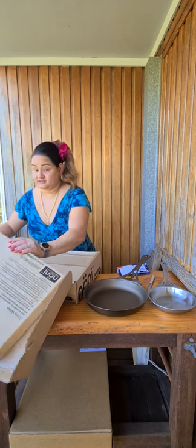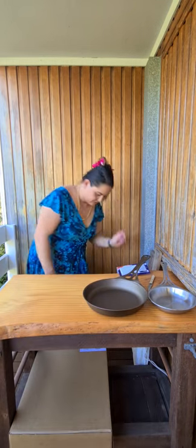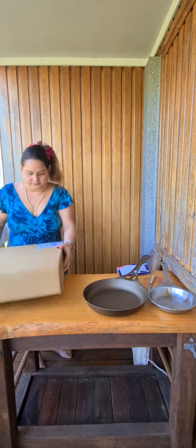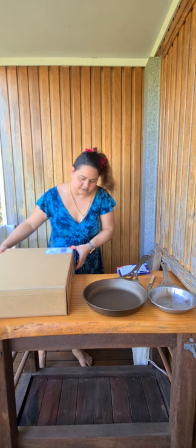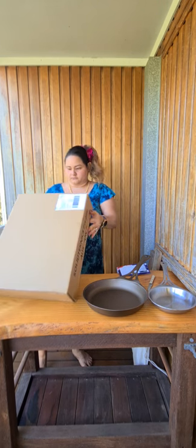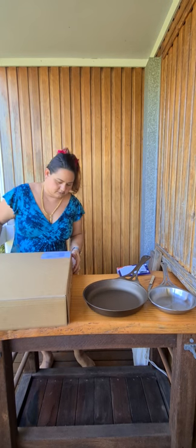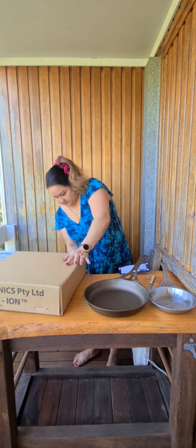I'm a bit excited because I've actually forgotten how many pans were in this Kickstarter that I'd signed up for. I can't remember if it was three or four.